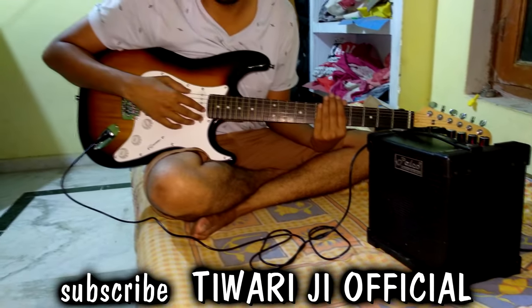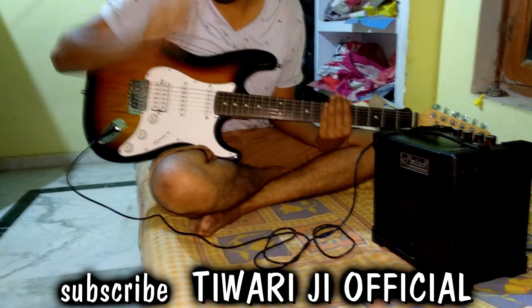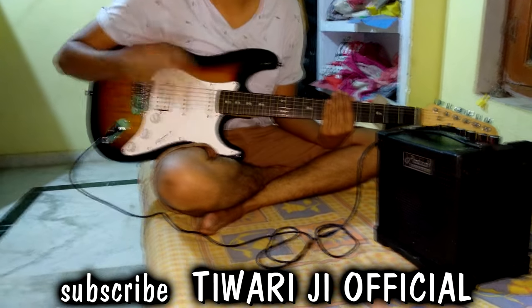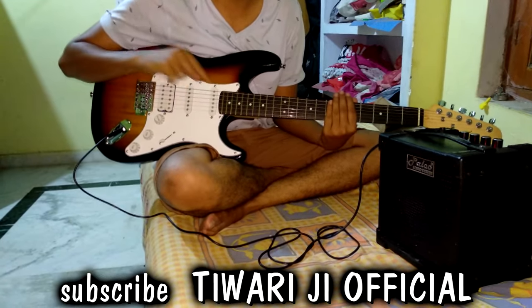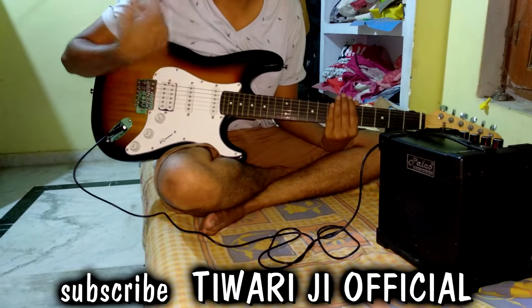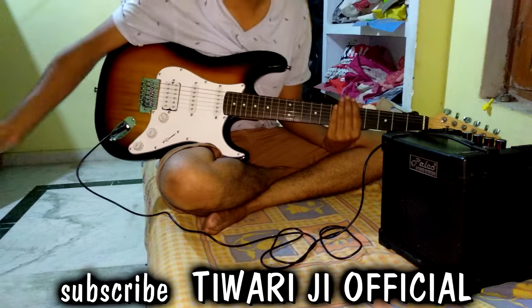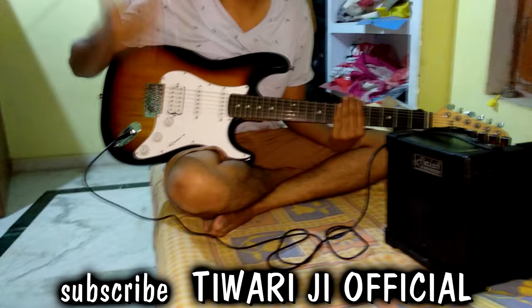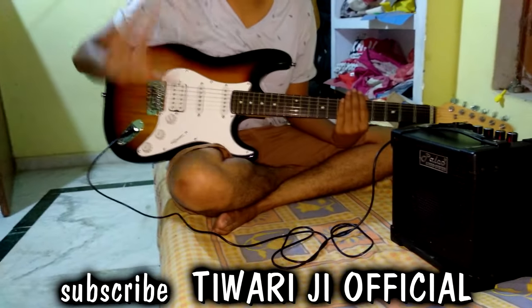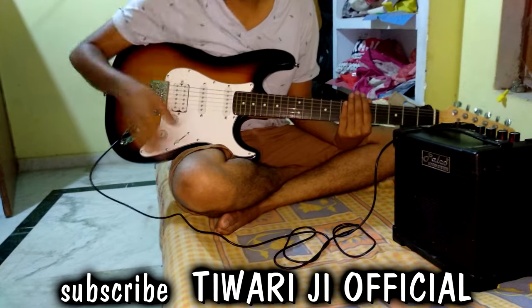Subscribe to the Tiwari Official channel. Like and comment. Thank you so much. Bye-bye.